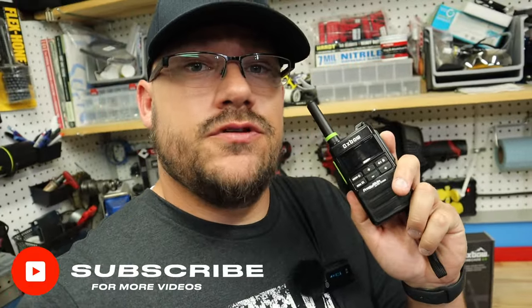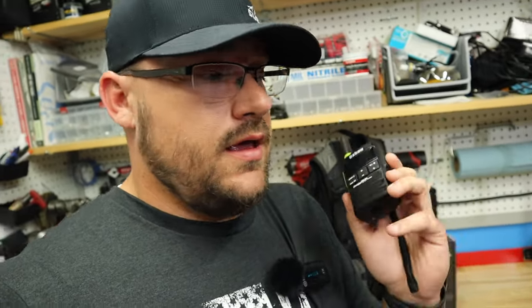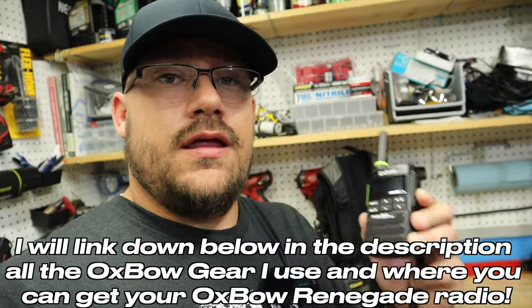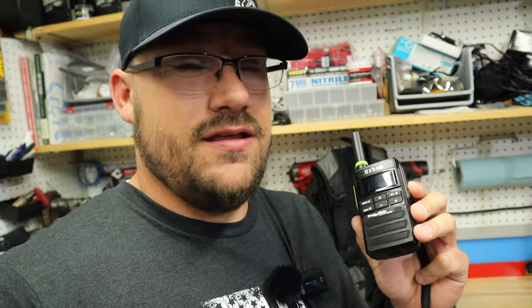That's my quick review on the Oxbow Renegade 2.0. They do have a Bluetooth version that can connect to a headset like a Sena on your helmet. Amazing radios — there's a reason all the top-level guys are switching to Oxbow, and you should too. I'm happy to be part of the Oxbow team and I'd bet my life on this radio. If you have questions, drop them in the comments — I'll have a purchase link in the description. Stay in communication, stay safe out there, and we'll catch you in the next one.